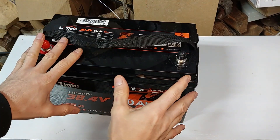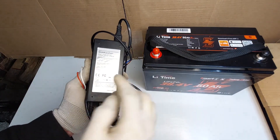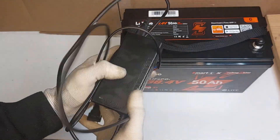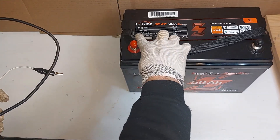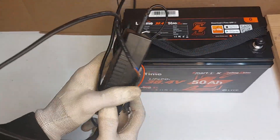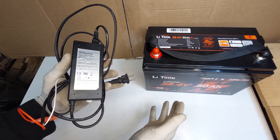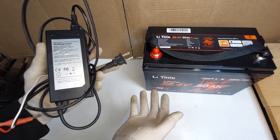One thing I totally forgot about is how am I going to charge this? I was able to turn on the battery with this 2000 milliamp hour 42 volt charger, but this charge will take forever. It's not even up to the charging voltage of 43.2 volts, so this charger is not going to work. I'd have to order a charger but I don't want to wait — I'm going to put together a charger.